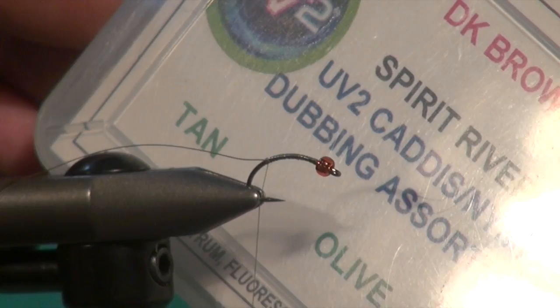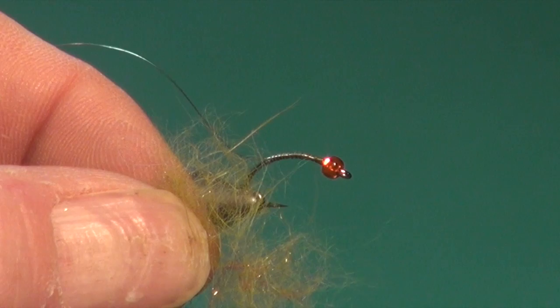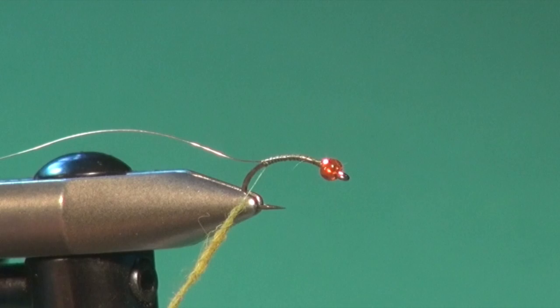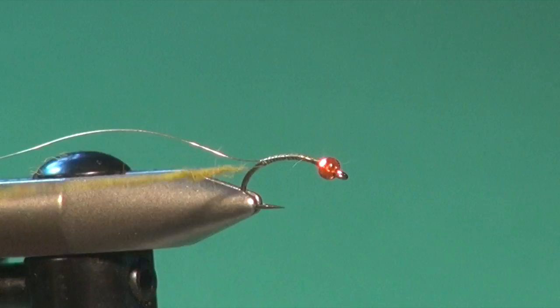The body is an olive dubbing — in this case we're going to use some of the UV2 Caddis Nymph dubbing in olive. I'm taking a small pinch of the UV2 dubbing, and I'm going to moisten my fingers slightly because I don't use dubbing wax. We're just going to take a little amount and basically turn the thread fuzzy. Don't use too much dubbing — you can always add more. Taking it off is a problem, and if you get too much on there or accidentally spin the noodle parallel to the thread, it becomes pretty frustrating.